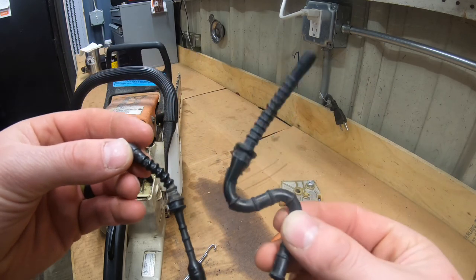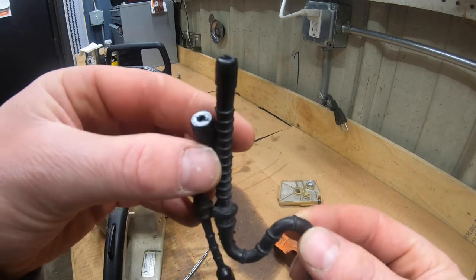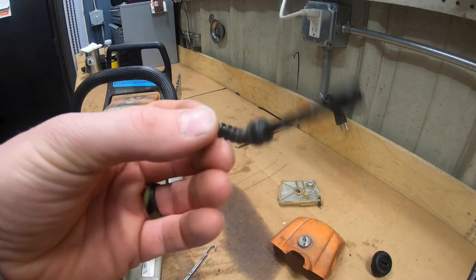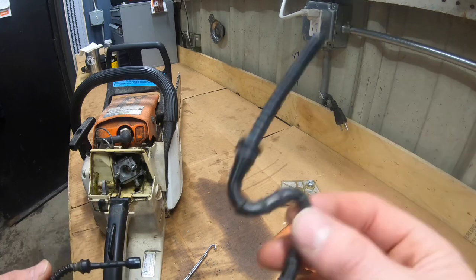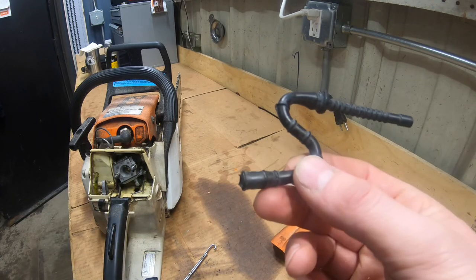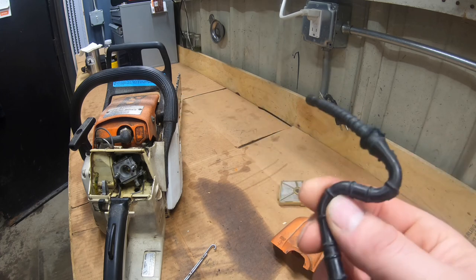This replacement line is a little different. When you order offline sometimes you get mix-and-match parts. I ordered the 028 AV gas line, but on the packaging it said 032 and 034 AV gas line.